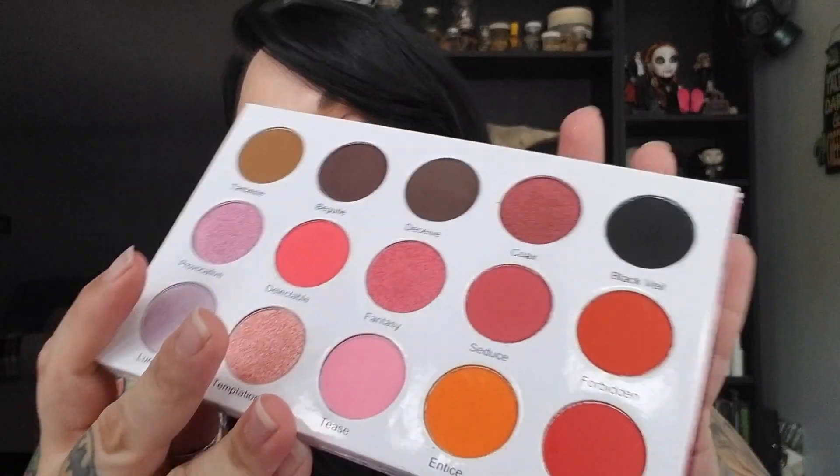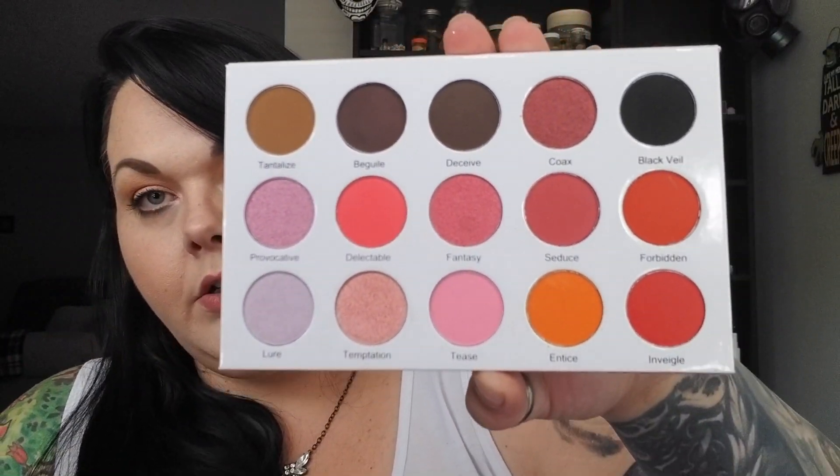The very last thing in here is from X and O Cosmetics — 'Natural Seduction: Evolve Your Beauty' — and this is cruelty free. When we open it up, there is a mirror and this is the color story. There are some pretty colors in here.